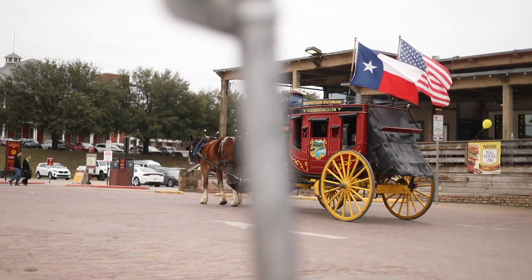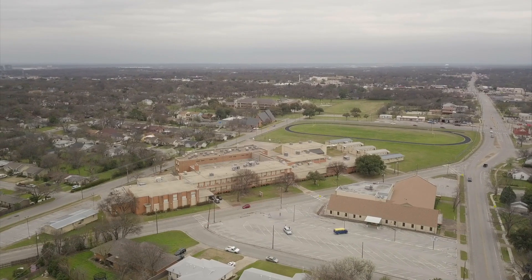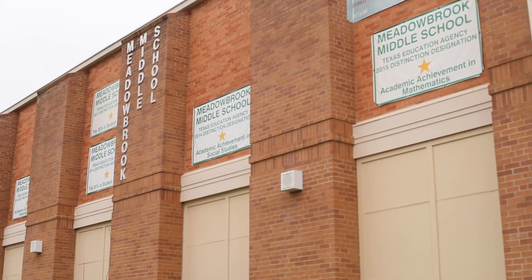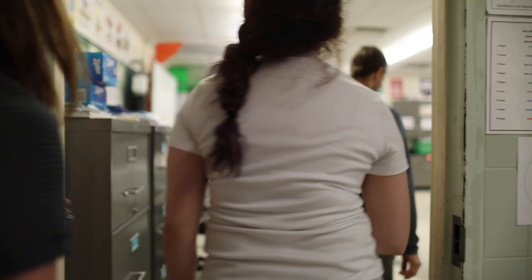My name is David Smith. I'm a senior master plumber for the Fort Worth Independent School District. I've been here for over 30 years. We have 175 facilities: 15 high schools, twice that in middle schools, four times that in elementary schools, and we are going to go over the science room that we've remodeled in one of our high schools.